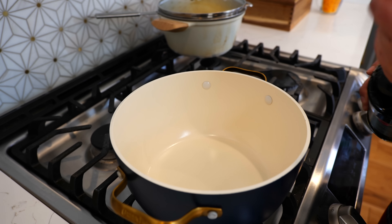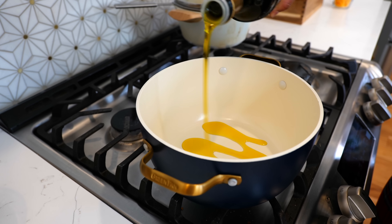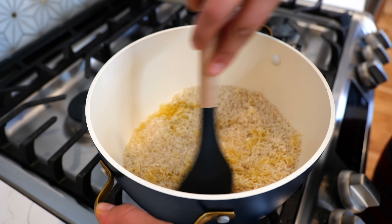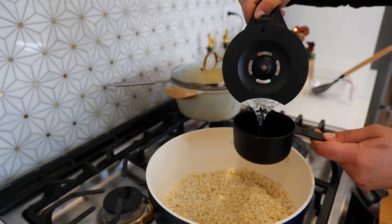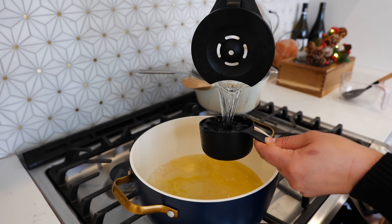Place your burner on medium high heat and drizzle a tablespoon to two of olive oil. Add three cups of rice and combine your rice into your oil — you're going to allow it to toast, and that should take anywhere from three to four minutes. Once your rice is nice and toasty, you're going to add your water and make sure to follow the suggestions on your package.